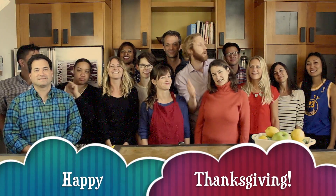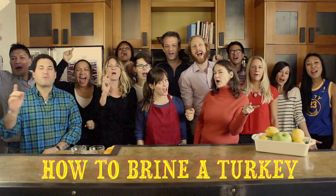Howdy everyone! Happy Thanksgiving! We're Sun Basket and today we're going to show you how to brine a turkey!